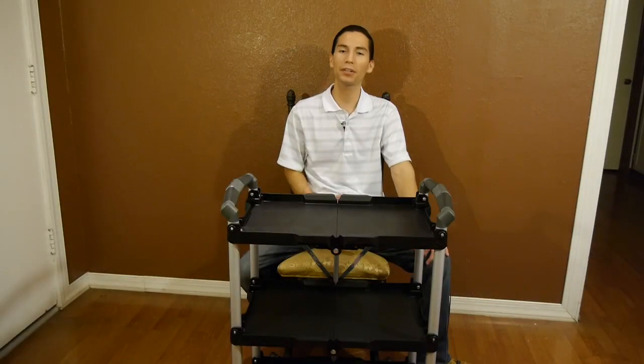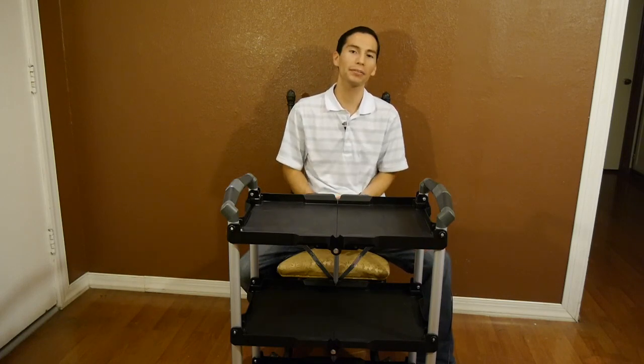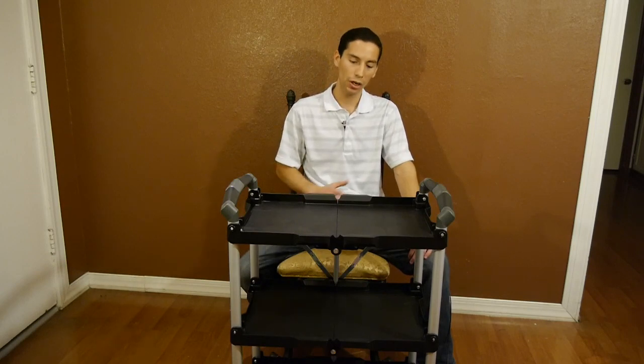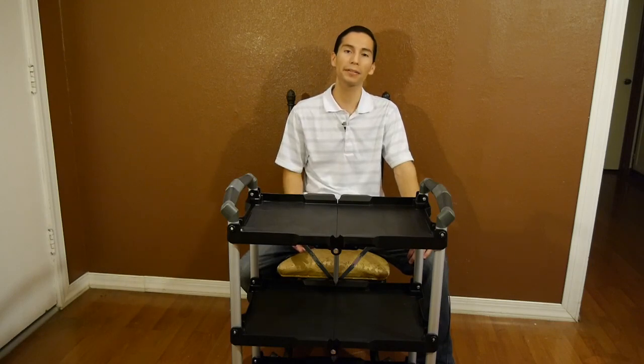This cart has a total weight capacity of 150 pounds, which isn't bad. It's meant to be compact and lightweight when folded, and the 150-pound weight capacity should be more than plenty for its intended purposes. As for pricing, it's priced at around 90 bucks.